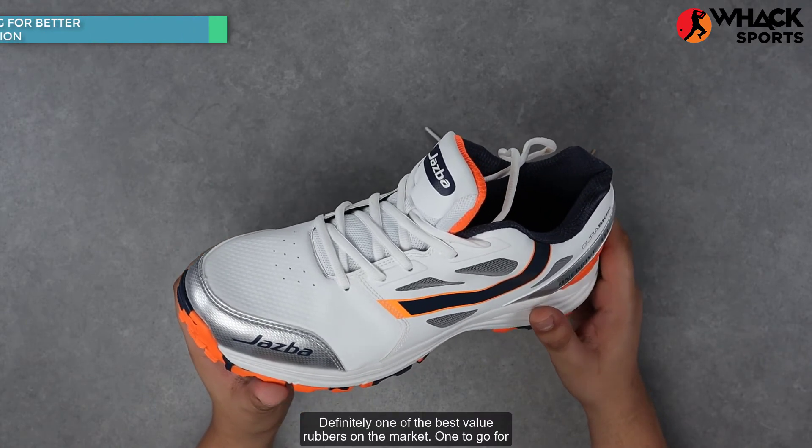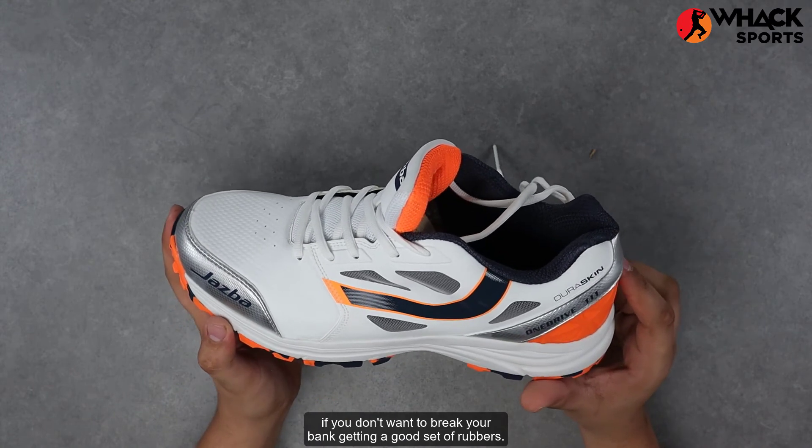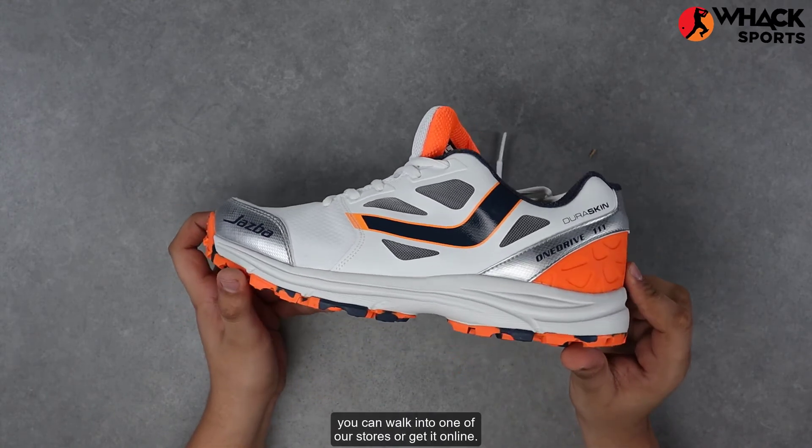Definitely one of the best value rubbers on the market. One to go for if you don't want to break your bank getting a good set of rubbers. So if you're looking to get these, you can walk into one of our stores or get it online.